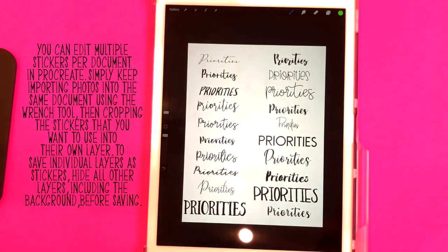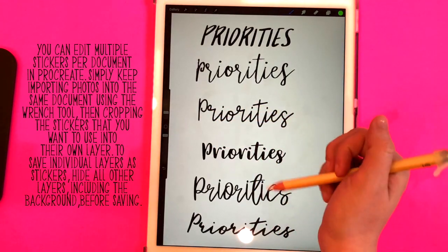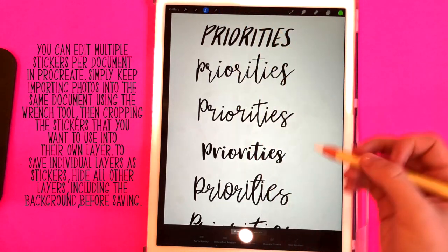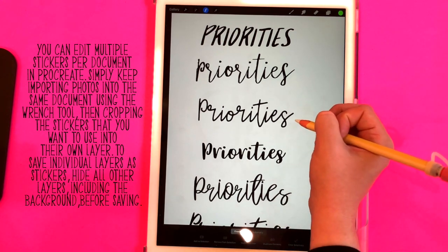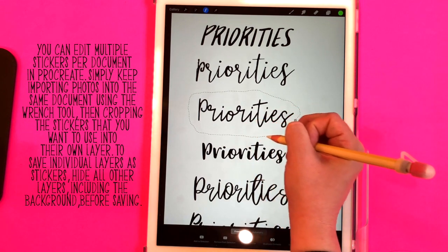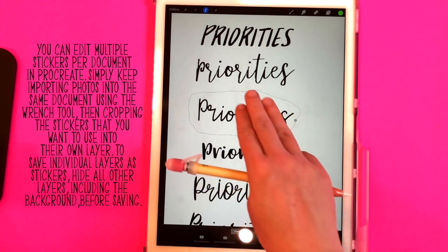Let's say I wanted to crop the word 'priorities' in this one right here. I want to get my selection tool — it looks kind of like a ribbon. I want to make sure freehand is selected down here, and now I'm just going to draw a shape around 'priorities.'